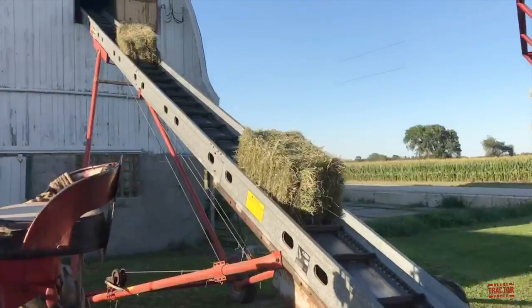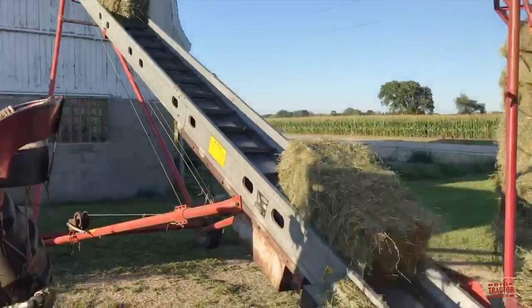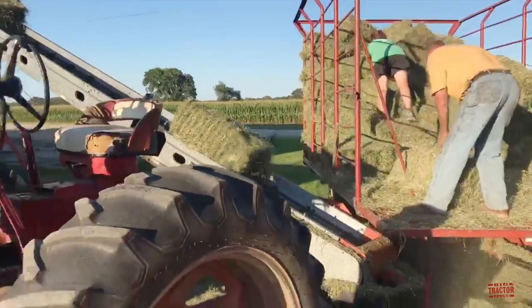Here we can see the bales produced by the International 445 baler and 15 thrower. The bales are moved from the wagon onto a bale elevator, which conveys them up into the barn where they are stacked in the mow by hand.